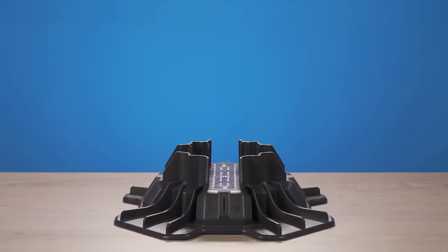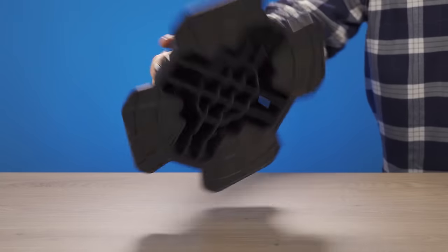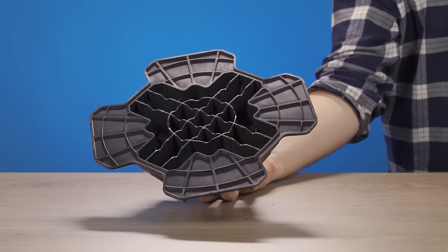Did we mention it's stackable? It's UV stabilized, weighs only 1.5 pounds, and is brake tested to 11,000 pounds per block. Its incredible strength comes from the wide base and honeycomb structure.